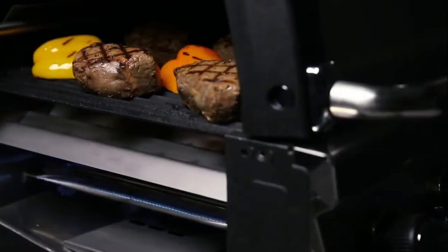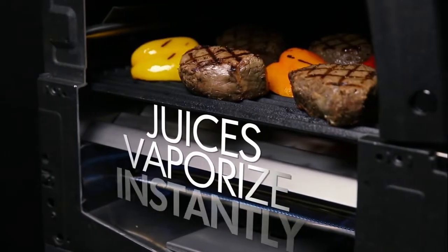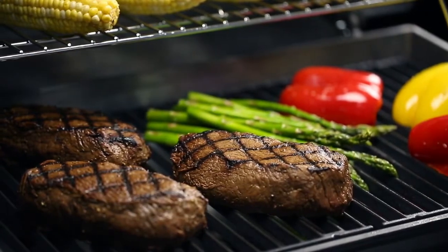Drippings that fall under the Flavor Wave are instantly vaporized, and the vapor created through this process infuses back into the food for that unmistakable barbecue flavor.